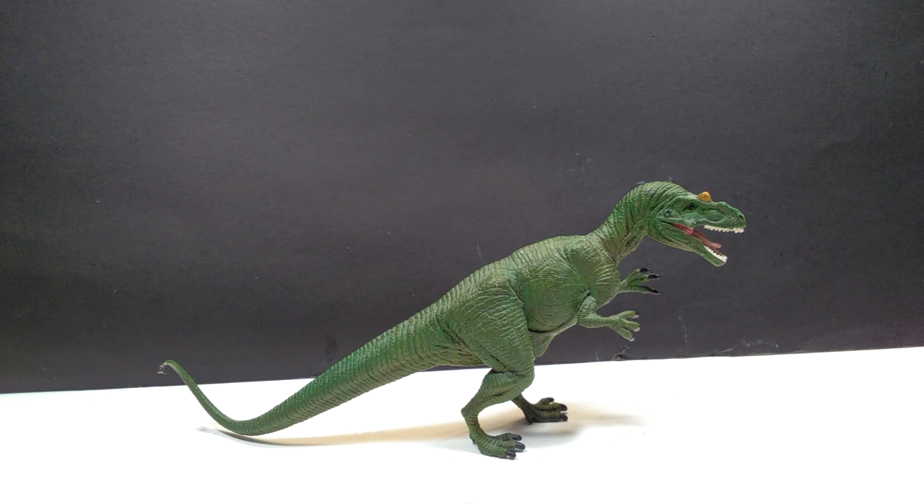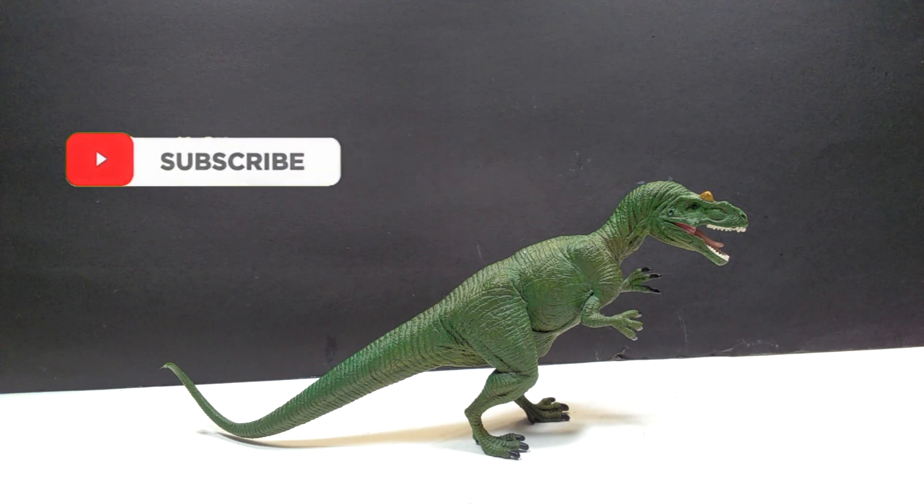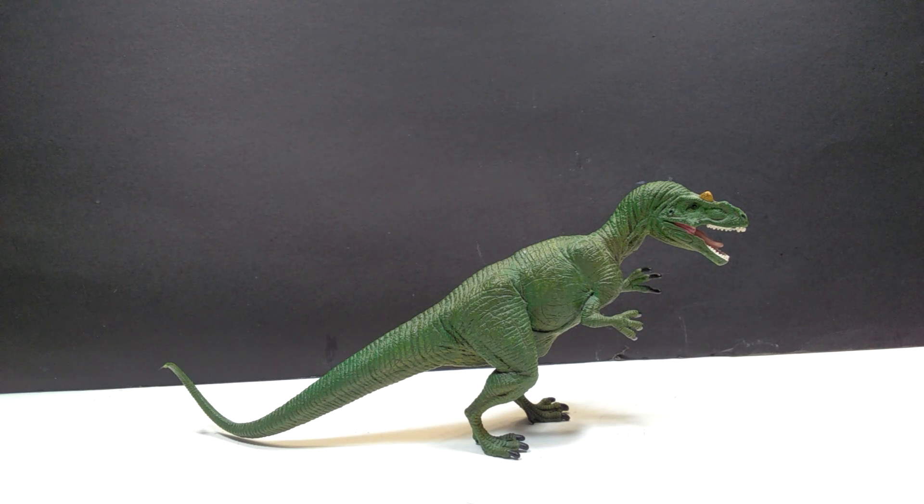One of the things a lot of people have a problem with is the fact that it's potentially in a tripod-like position where it looks like it's dragging its tail. But I don't think that's what they meant to do. I think that's just the stance it's in at this point in time — maybe the Allosaurus is just chilling, giving off a roar, or in mid-battle. Regardless, I still think it looks really cool.